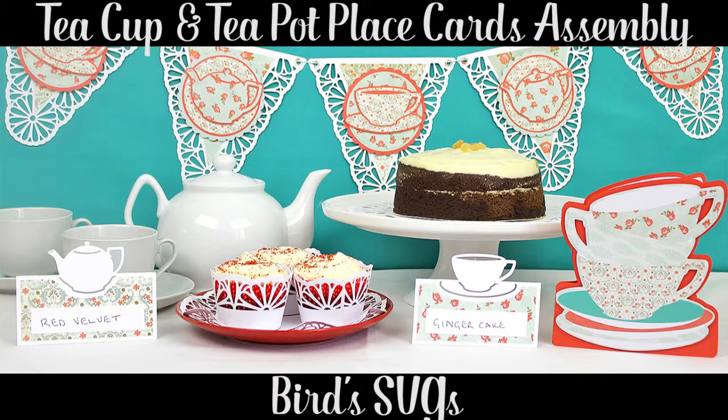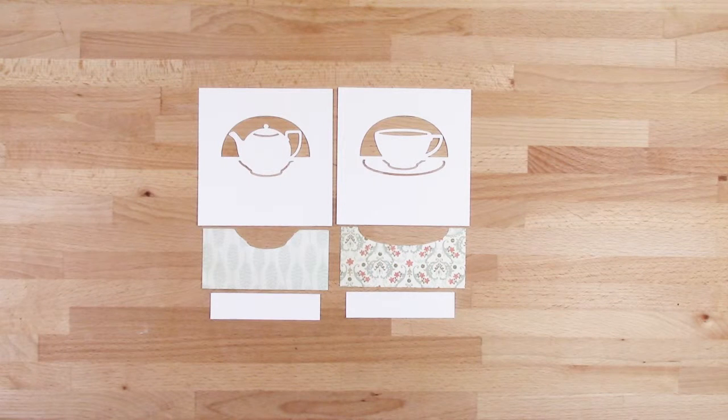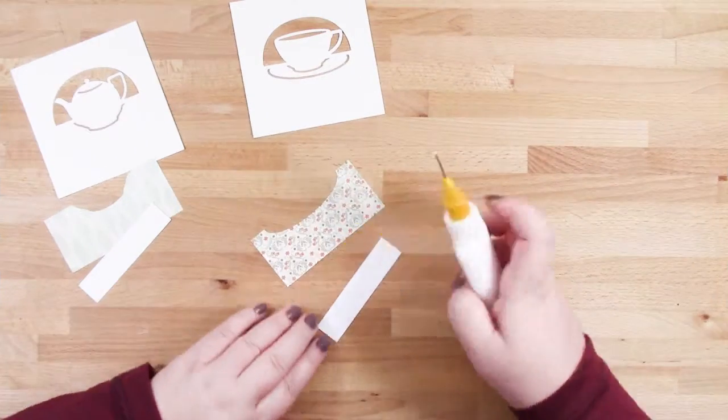Hi, this is Bird from BirdSVGs.com and in this video I'll be showing you how to put the teacup and teapot place cards together. They each come with two layers: one is a pattern paper layer and the other is a white layer to add your guest name or the name of the dish that you're describing.